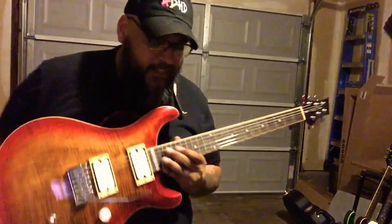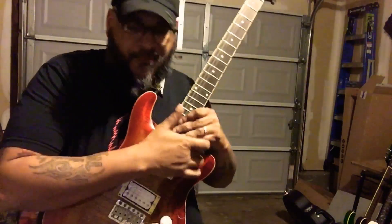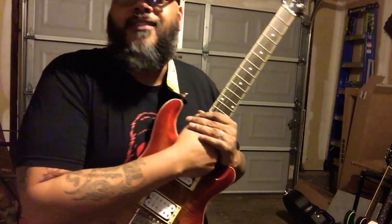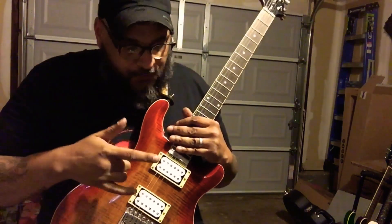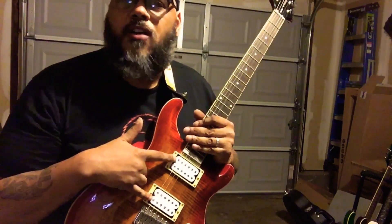She wasn't playing it too much, so I snagged her back. And I just wanted to show that simple will work, you know what I'm saying? The pickups are antique — the Fat Pats from Guitar Fetish.